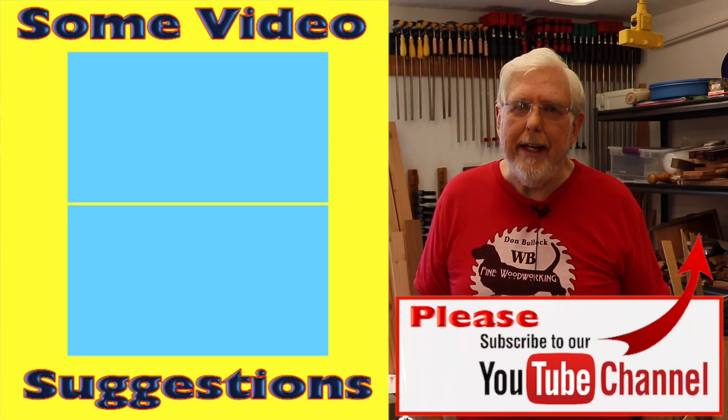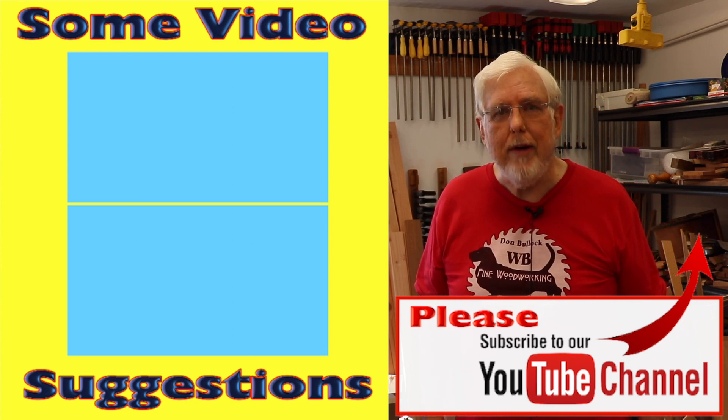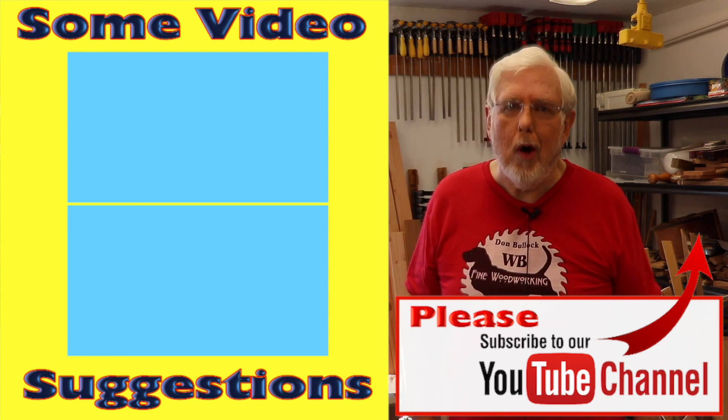I appreciate you for checking out my channel. There are a couple of videos over here that you may want to watch if you haven't watched them already. And if you would like to subscribe to our channel, you can just click on the logo.